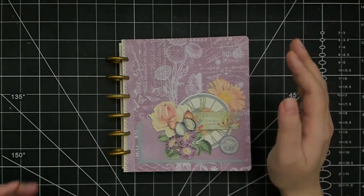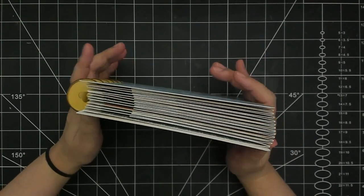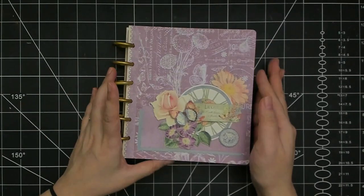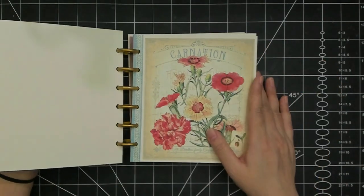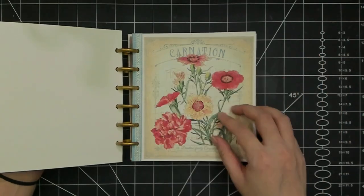Hello and welcome to my channel. My name is Lynn and this is the project that I will be making today in this video. I am using the Graphic 45 Flower Market collection — look at this gorgeous statement piece.